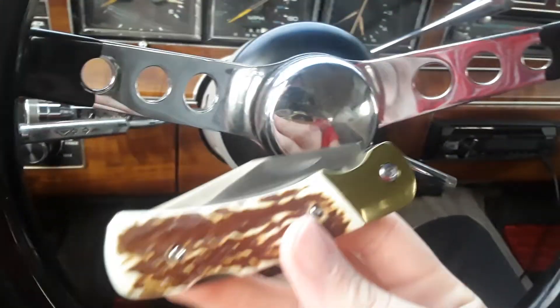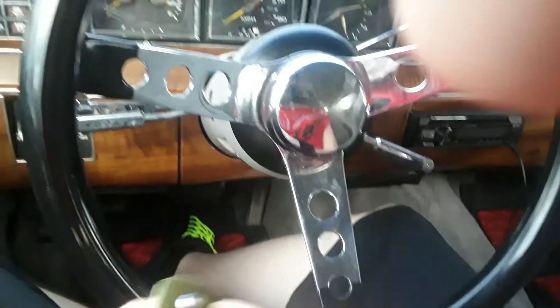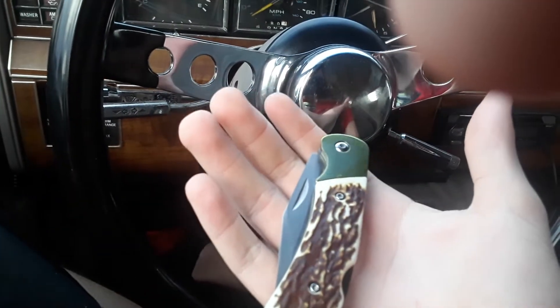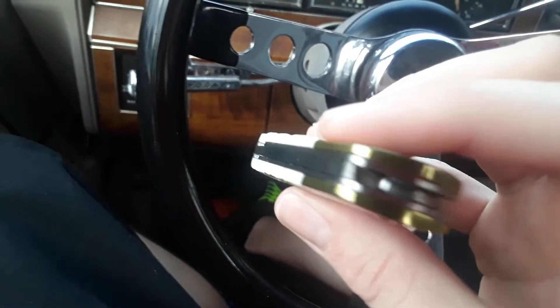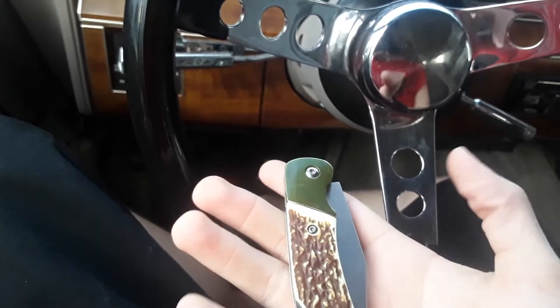The thing I like about this knife is it's very small, folds up, and it fits in your pocket real nice. I don't know what this thing would weigh if you put it on a scale for some reason — I don't know how you'd weigh it anyway.